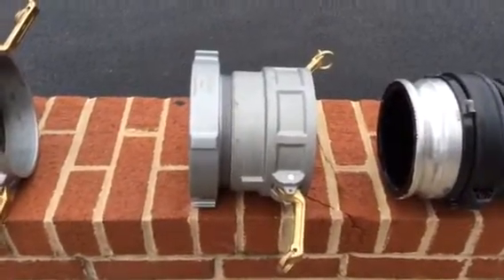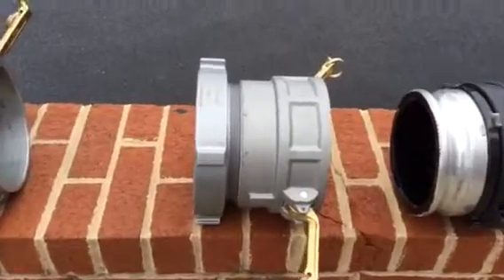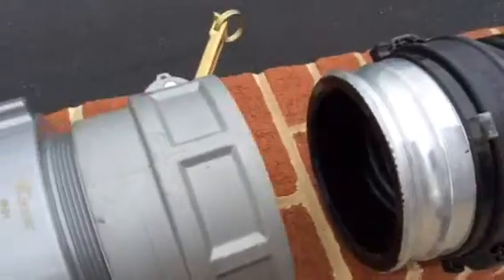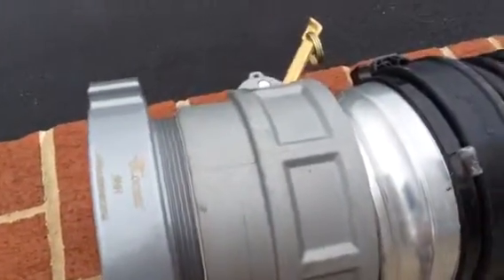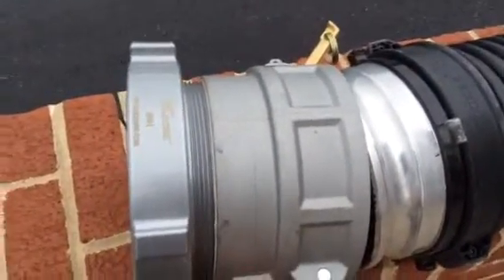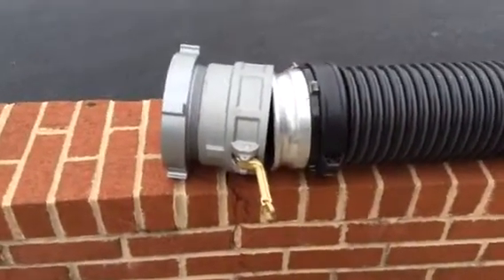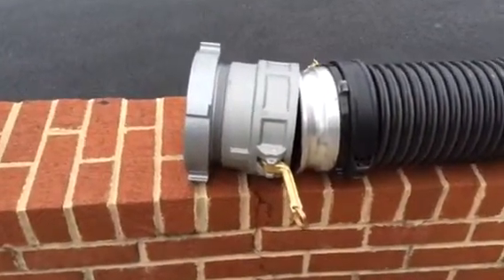So this would be the fitting that you're going to use on the dry hydrant. You simply are going to take it and connect it up using the ears and get that in place, and you'll see how we do that when we show the video of hooking up to the dry hydrant.